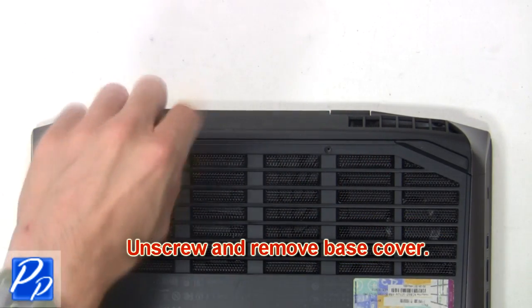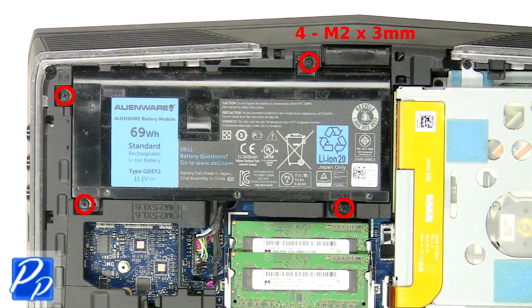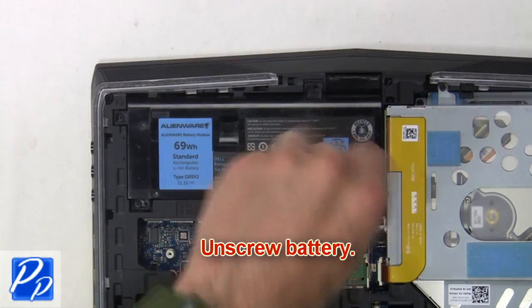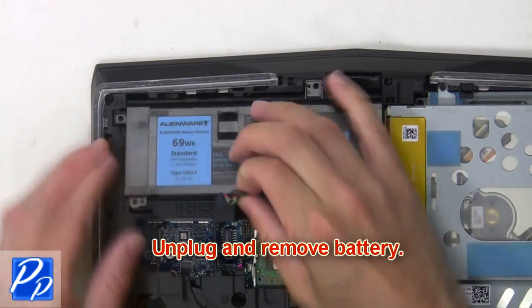Now unscrew and remove the base cover. Next, unscrew, then unplug and remove the battery.